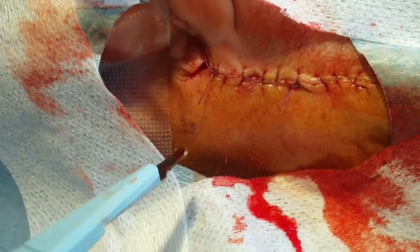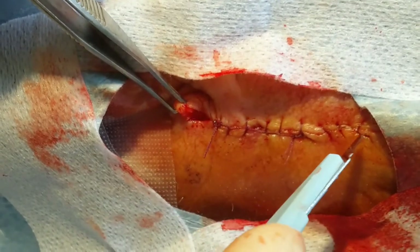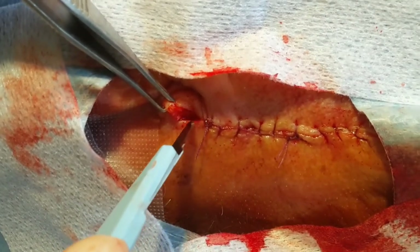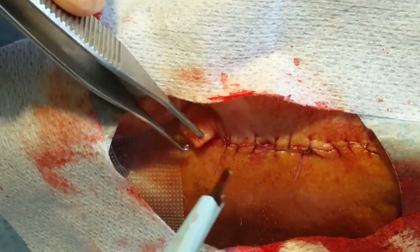Today we'll demonstrate how to remove a dog ear. Here, the wound has been sutured. There is some excess skin on the superior margin compared to the inferior margin, resulting in a dog ear, otherwise known as standing cone.